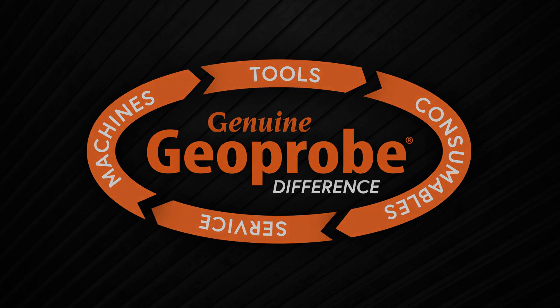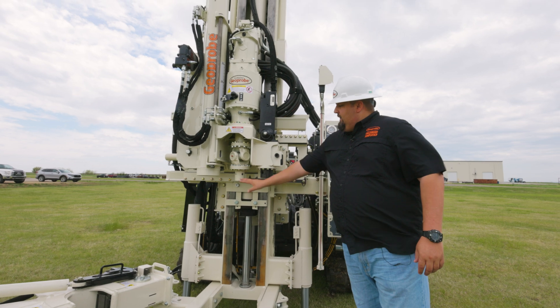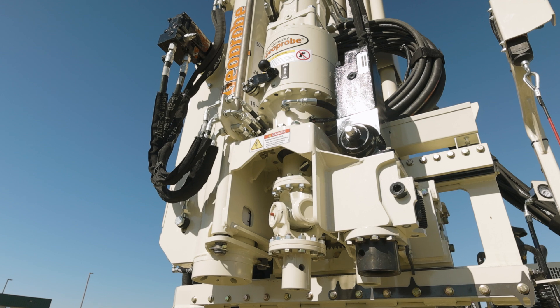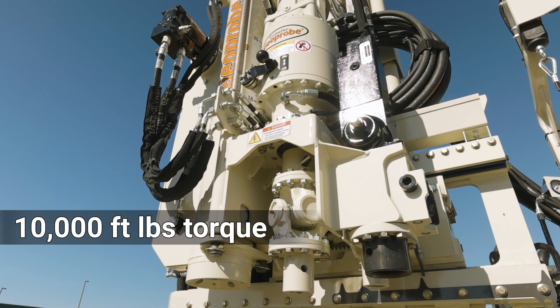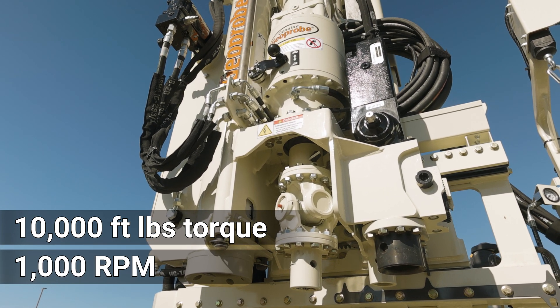Let's start with the drill mast here. On the left side, you've got your auto drop hammer. You've got your rotary GH10 rotary head, which gives you a max torque of 10,000 foot-pounds in first gear and a max speed of 1,000 RPM in sixth gear.